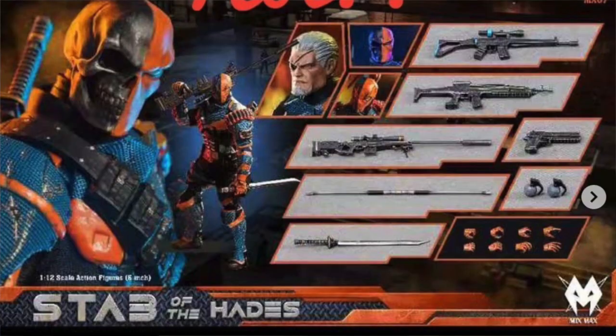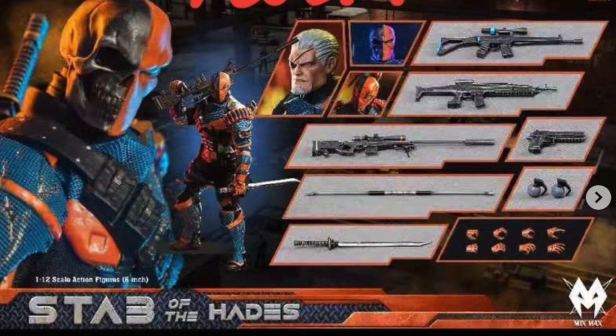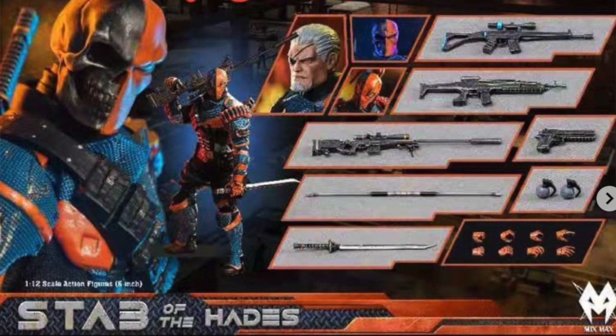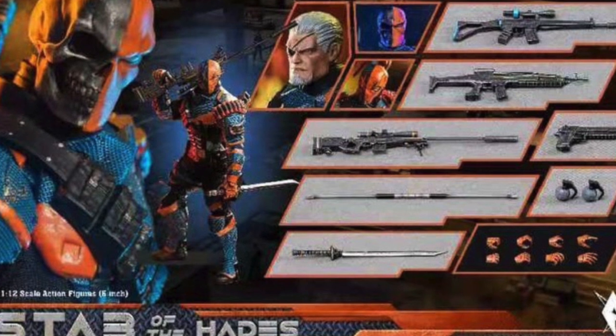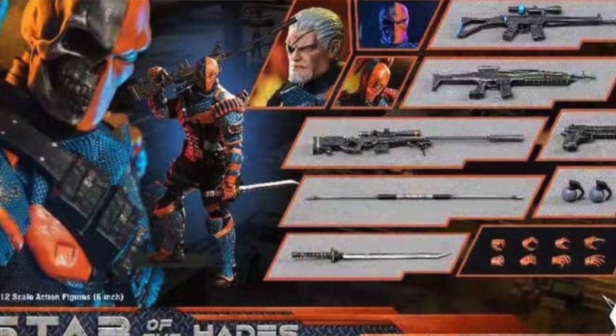Hey everyone, welcome back to the channel. Today we're going to take a look at the Mixmax 1/12th scale Stab of Hades action figure, which is a third-party 1/12th scale Deathstroke with soft goods. This is currently up on BC Toys Box and it'll probably be up on Giant Toys later today or tomorrow. I think it's loosely based on the movies.